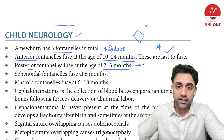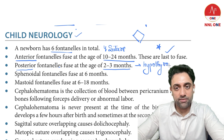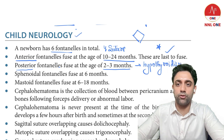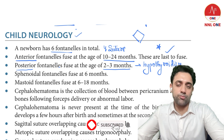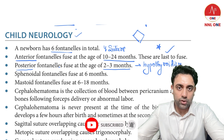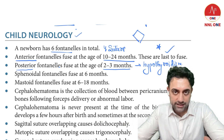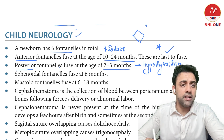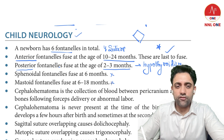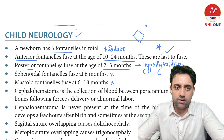If in an MCQ the posterior fontanelle is not closing, remember the baby might be suffering from congenital hypothyroidism. For example, a four- or five-month-old baby with an open posterior fontanelle — the answer is congenital hypothyroidism. The closing time of the sphenoid and mastoid fontanelles has never been an MCQ, so we won't focus on that.